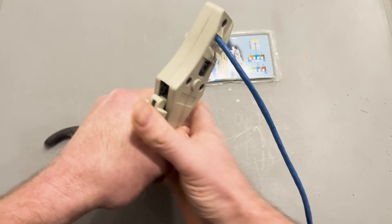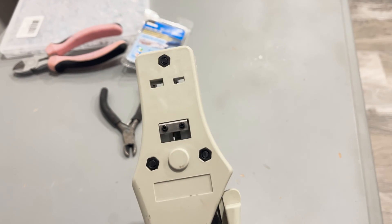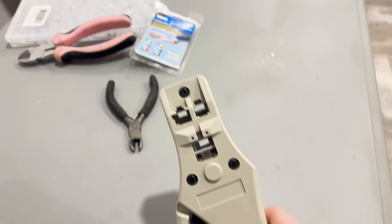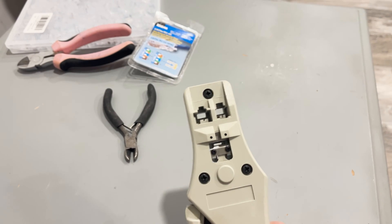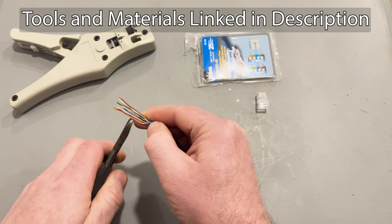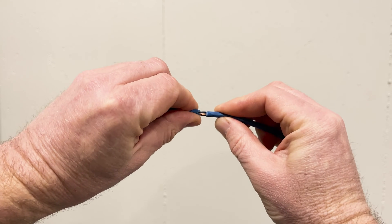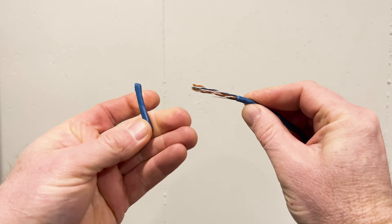My crimper tool is about 20 years old, but it works, and has two blades on it — one for cutting entirely through the cable, and one just for the outer jacket. Just make sure to use a gentle touch. I've got a modern crimper tool linked in the description below, along with the rest of the tools I'm using. I like to remove about 2 inches of jacket so that I can actually see what I'm doing.